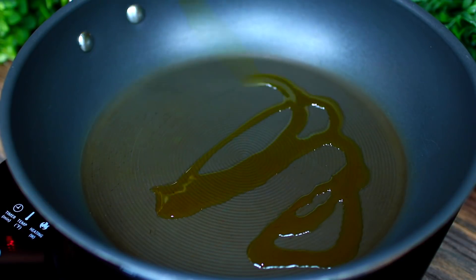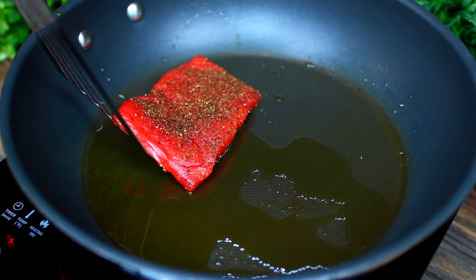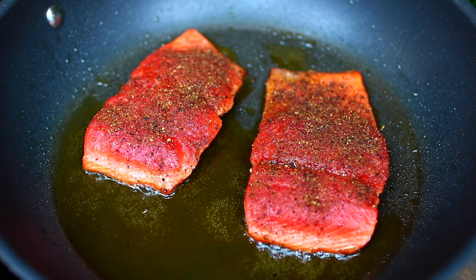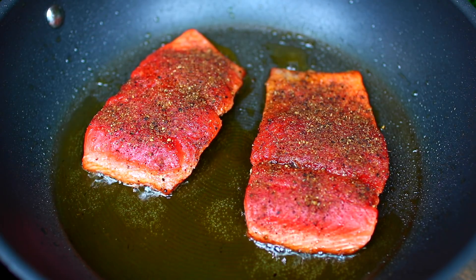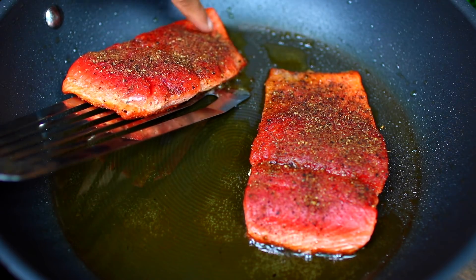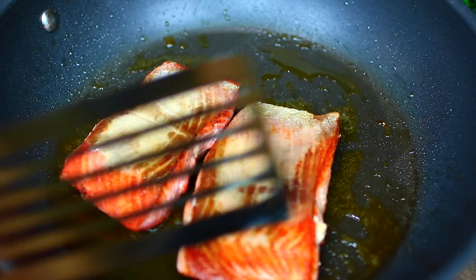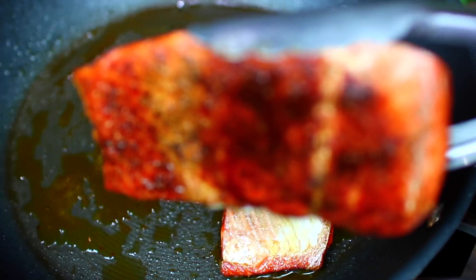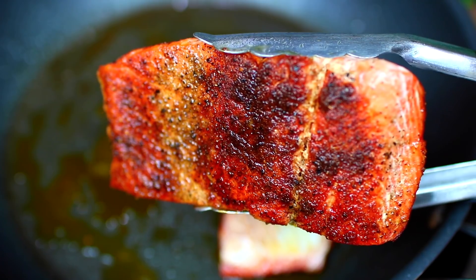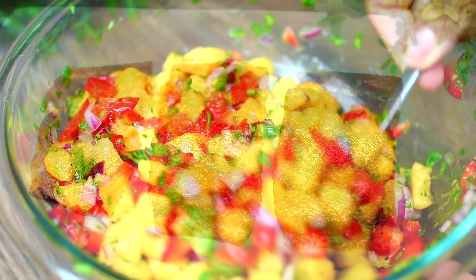Go ahead and heat up some oil over medium heat and place in the salmon — make sure you don't overcrowd the pan. Cook the salmon for four minutes on one side, then turn them over and cook for three extra minutes on the other side. We're looking for a nice golden brown color. This looks so good — go ahead and place them onto a plate.